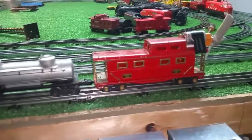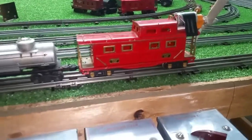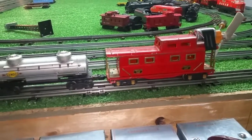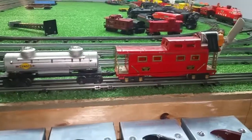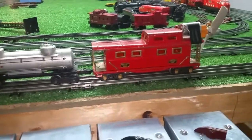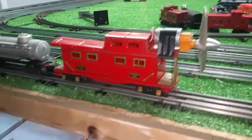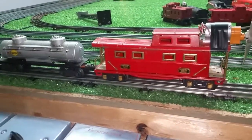Greetings, Benjamin J. from Ben's Trains with another in the series. A follow-up on that new motor that arrived. I've been anxious to try this, so I looked around for an expeditious, simple way to test this motor, and this is what I came up with. I just got it attached to that American Flyer caboose.